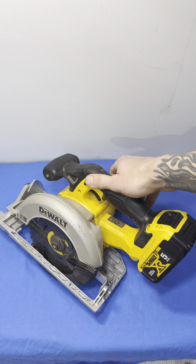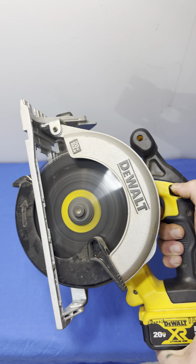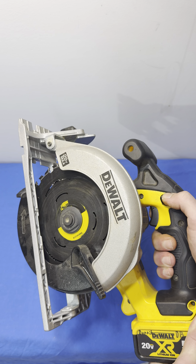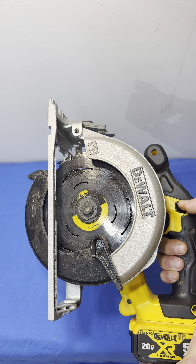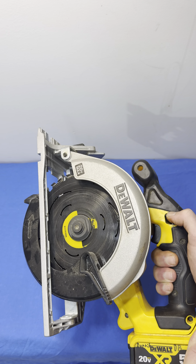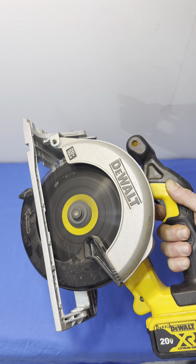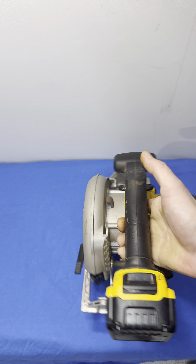We'll pop a battery in here and show you guys how quick it gets to full speed and how quick it shuts down. It does shut down really fast as soon as you let off the power, which is a really nice safety feature. A lot of the old ones or some of the plug-in ones — as soon as you let off the power, the blade will continue spinning for a while and still be a hazard. With this one, you'll see it shuts down really quickly after you let go of the throttle.